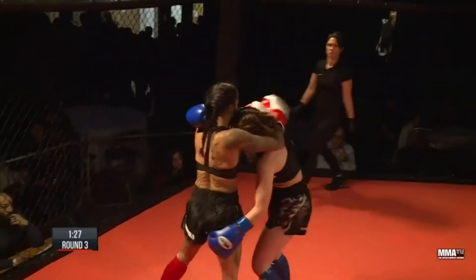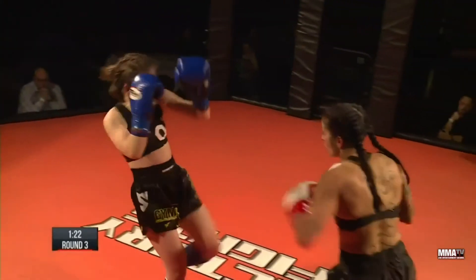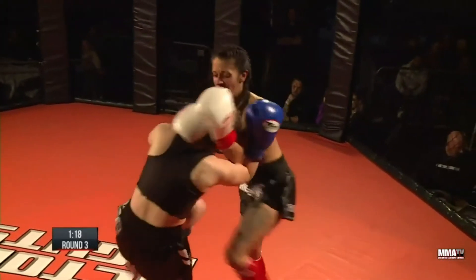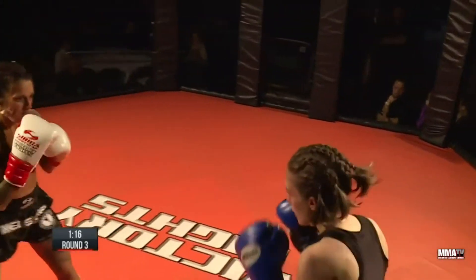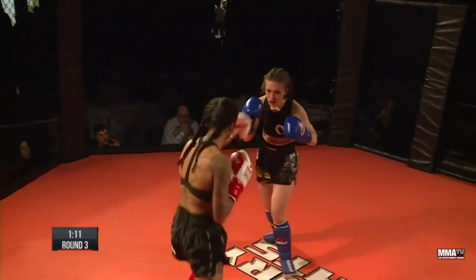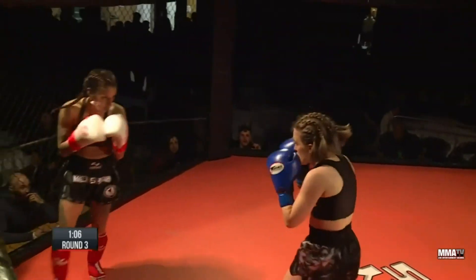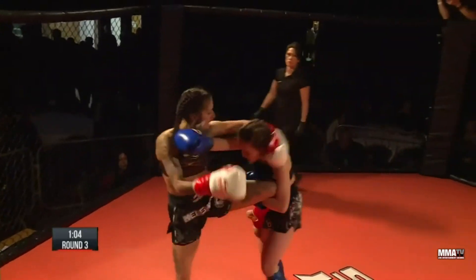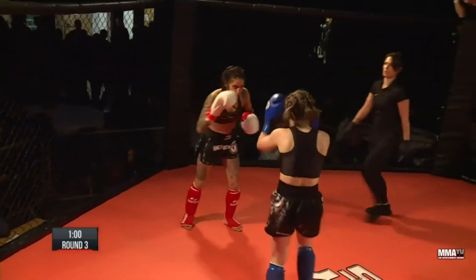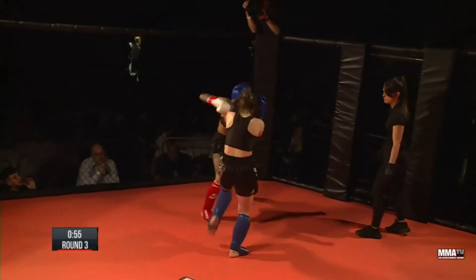Nice jab down the pipe there from Emmeline. Good work from Emmeline to get the knees off first as well — lovely from Emmeline. Lovely teep, lovely right hand. But Shamima with the clinch and some beautiful knees to the midsection. Emmeline still full of energy coming forward. Shamima taking in those breaths and fires a knee — Emmeline is as tough as they come. Spinning back fist — lovely, blocked well.